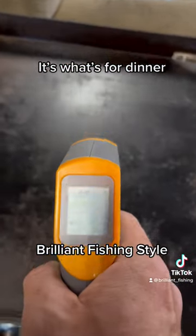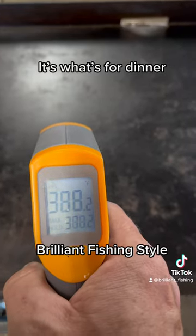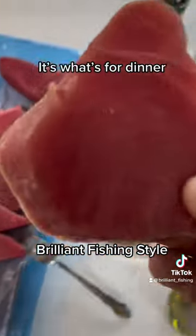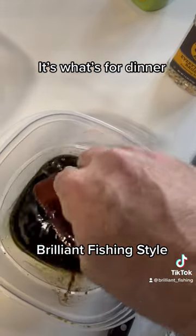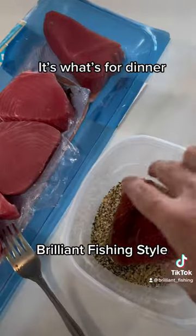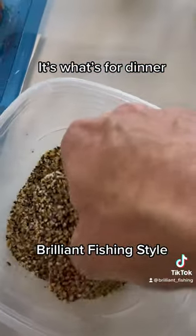As soon as she gets hot — and boys, I think we are almost there. I'll start with one of our pieces of ahi tuna, a little soy and olive oil mixture, and coat that in some everything bagel seasoning.